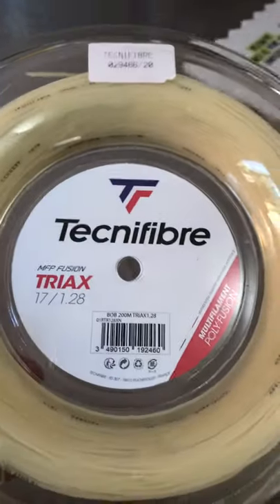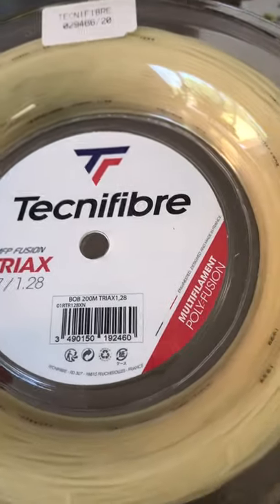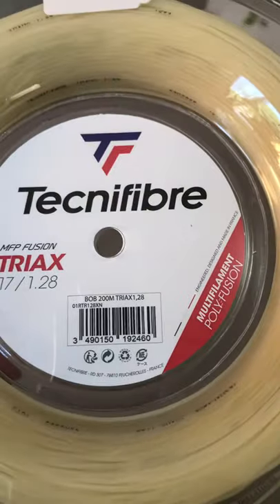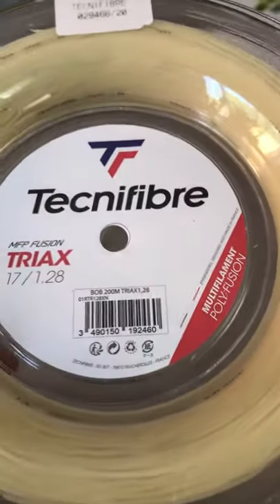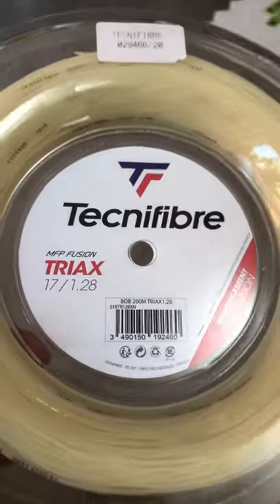You guys heard of the Tri-Ax? Don't get it mistaken — the Tri-Ax. Bad joke. Anyway, multi-filament poly-fusion — that's a new technology. It's not quite fully all poly, but it has blends in there in the multi. Technofiber has one of the best — I can honestly say they have one of the best, actually maybe the best, multi-filament line.